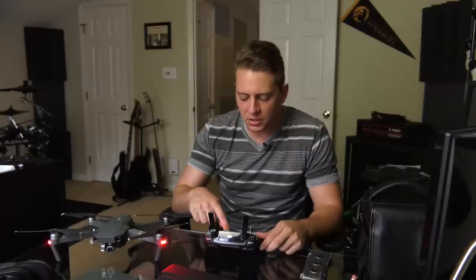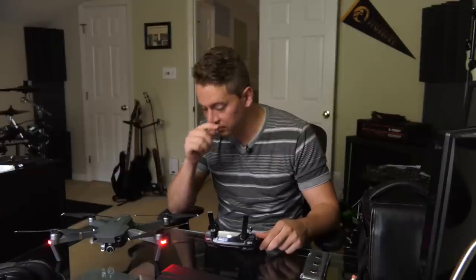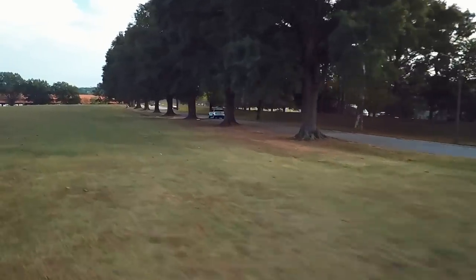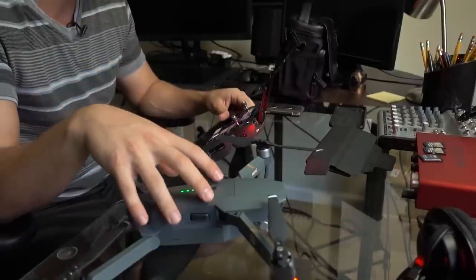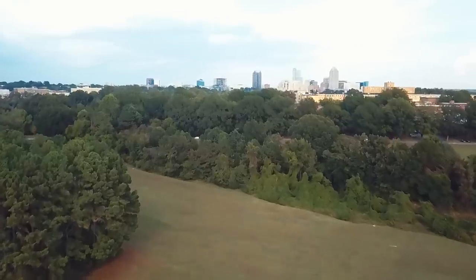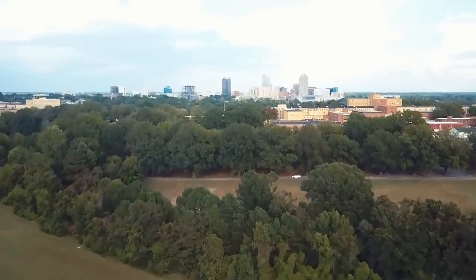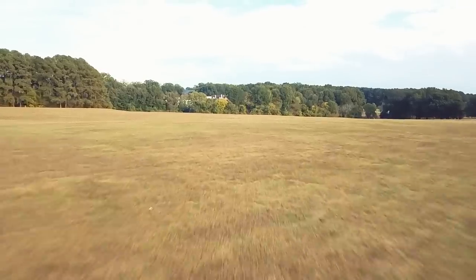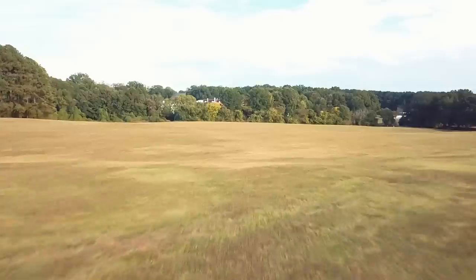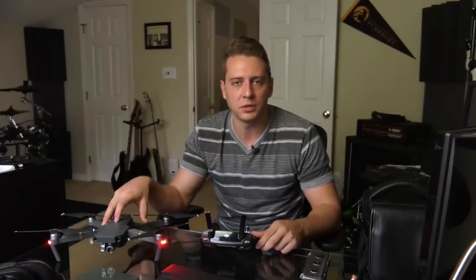I still don't shoot in 1080 at 60 frames per second or 96 or whatever. Back in January I made a video about how 60 and 96 frames per second on this drone do not look good — there's some really gross aliasing on edges and hard lines, and it looks really bad in motion. If you want or need to shoot in 60, you could, but it doesn't have the quality of picture I'm looking for, so I just don't go for it.